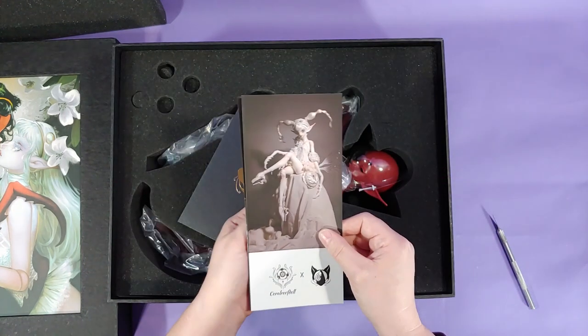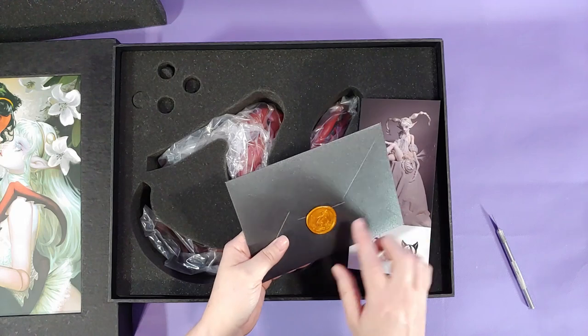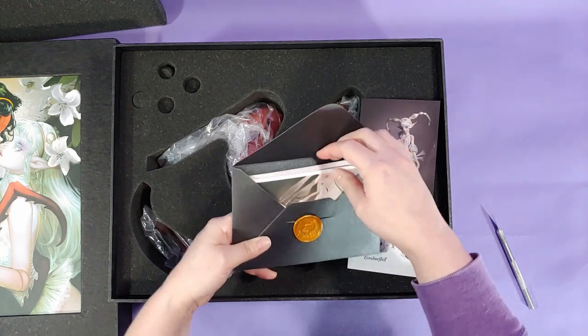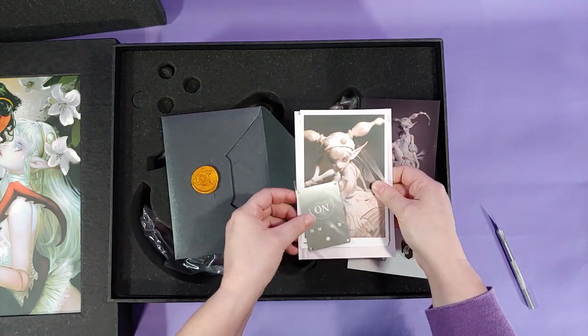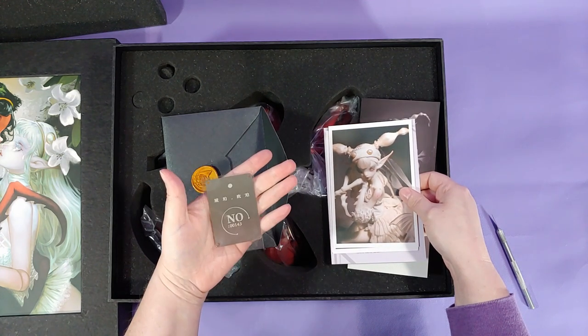I am curious about this logo thing. It says gem on it — it has this cat logo, and then it has the Coral Reef logo on there. Is this like two different companies, or maybe two artists collaborating or something? If anybody knows, let me know in the comments.